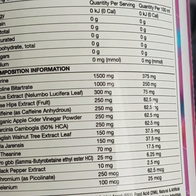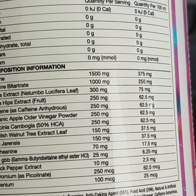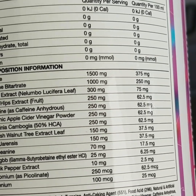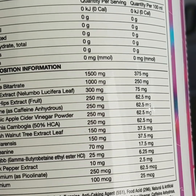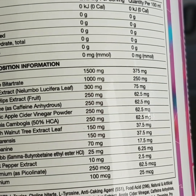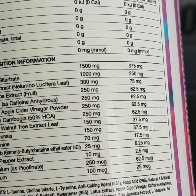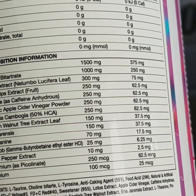Then we have lotus extract at 300 milligrams — something I've never come across before. Medical studies have confirmed this natural plant has outstanding weight loss attributes. A study in Korea confirmed that lotus leaves slow the absorption of fat and carbs, increase energy expenditure, and rapidly increase fat metabolism. The study also confirmed the lotus leaf significantly reduced weight gain in those tested. Another benefit is a natural mood-enhancing and relaxing effect on the body and mind.